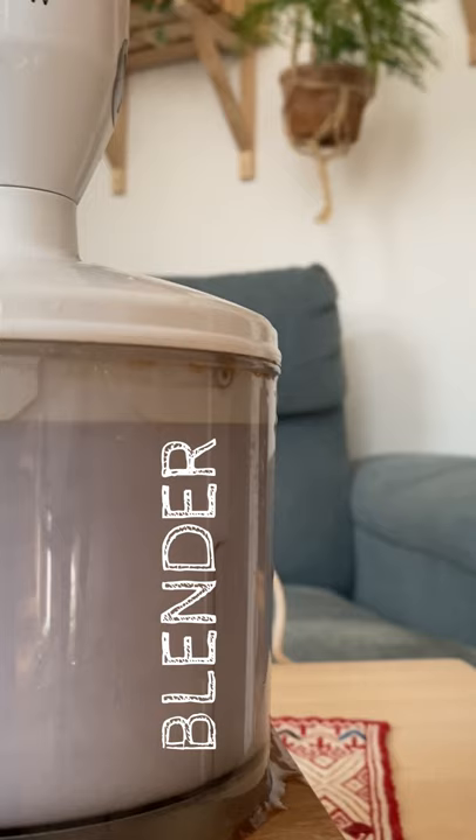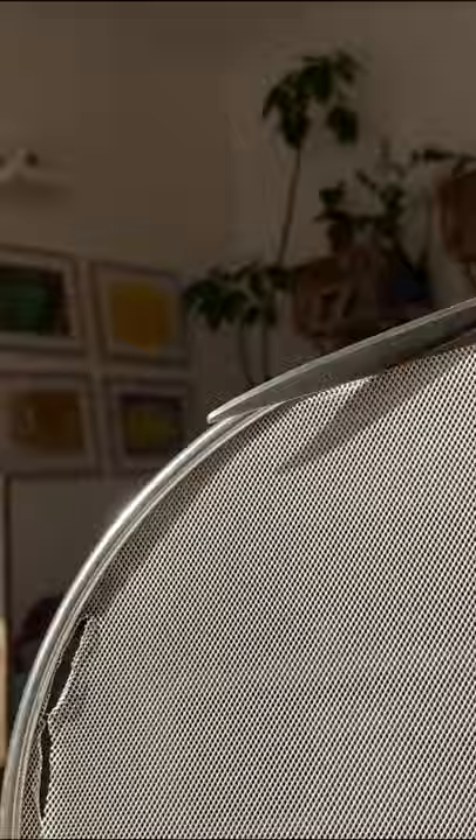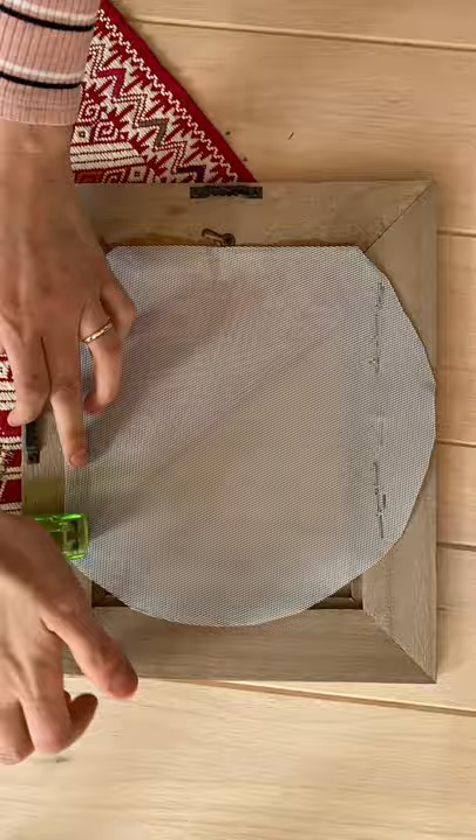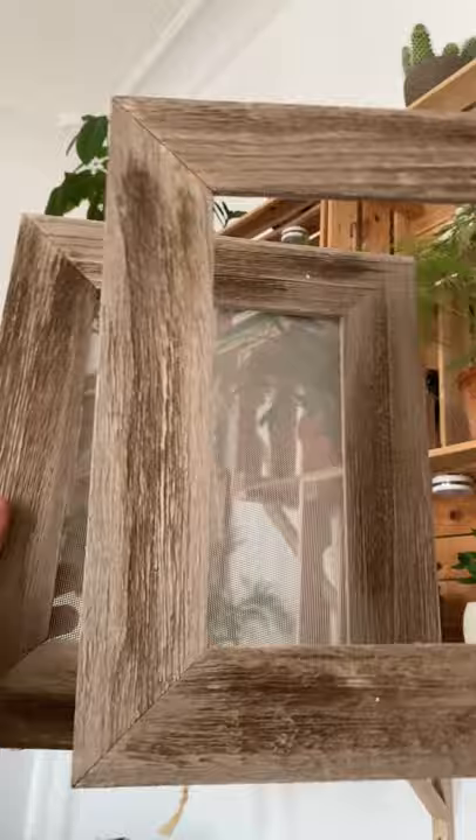To make the mold and deckle, get two frames and take the backs off so you have the front part only. Cut the screen out from a splatter screen and staple it to one of the frames. Cut the extra pieces of the screen away and you have your mold and deckle.